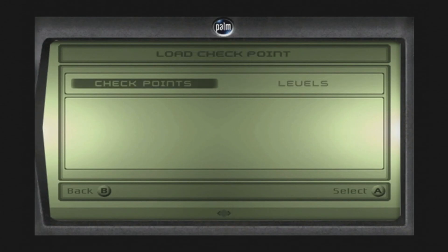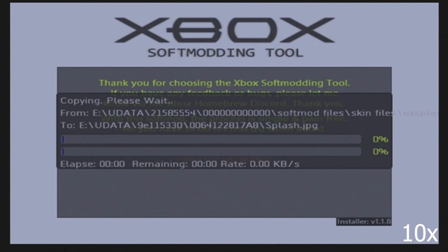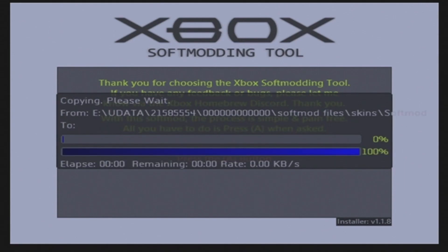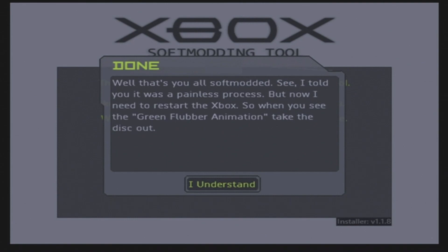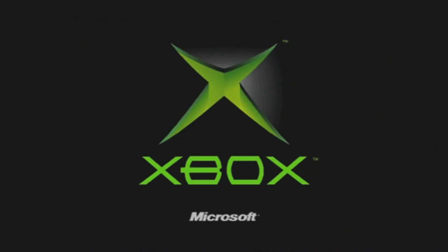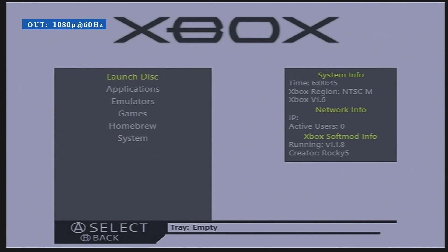If you've done everything correct up to this point, you should now see this screen. Press A and it will begin copying files. Once this is done, it will pop up with a few messages — press A on each of them. The third message will reset the Xbox. While the Xbox is off, you'll need to quickly eject the disk from the disk tray and remove your game. When the Xbox turns back on, it will finish the rest of your softmod, and once it's done, you'll be at this screen. Congratulations, you're now softmodded.